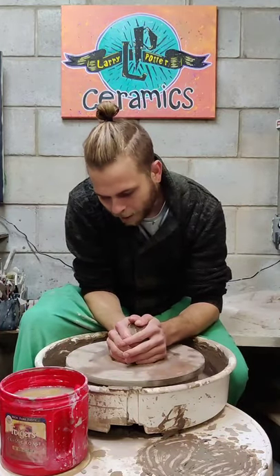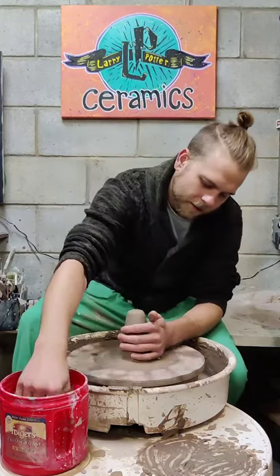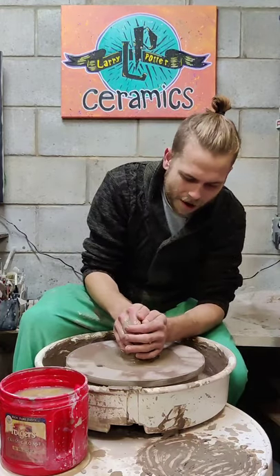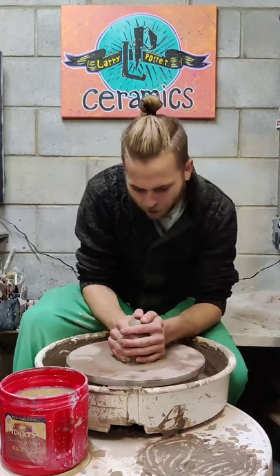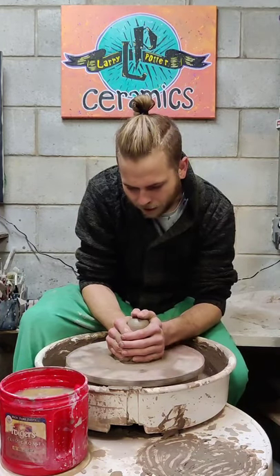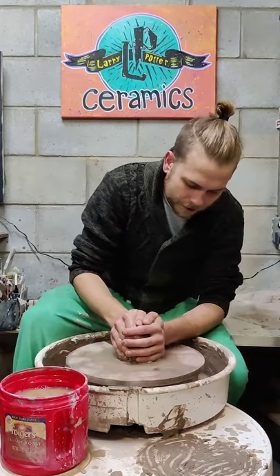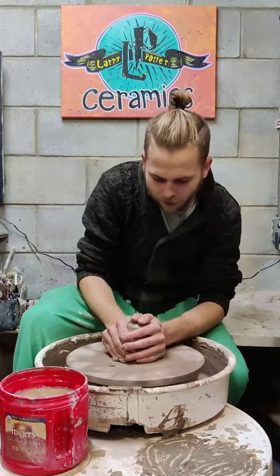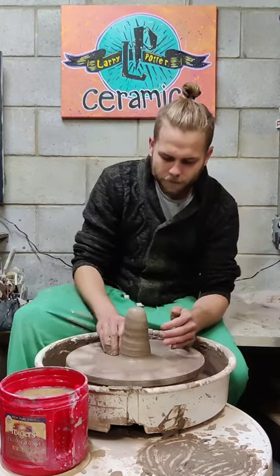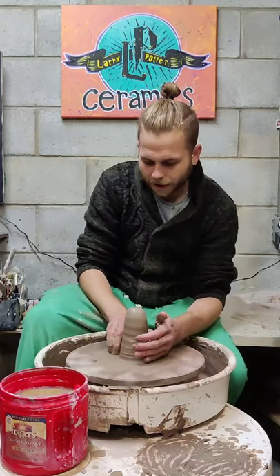I do give pottery throwing lessons for beginners. This is a little intermediate — I'm going to be throwing a Christmas tree, which involves a lot of choking the clay back in. It's also a big cylinder, which I did have a problem throwing for a while. Throwing a cylinder is a little bit harder, but it's basically necessary for every piece of pottery except maybe a plate.